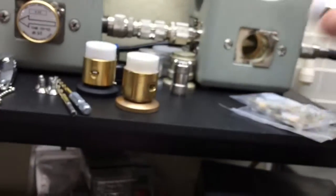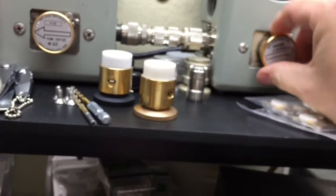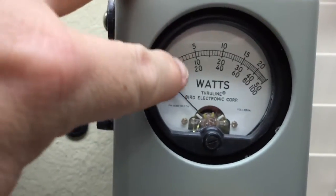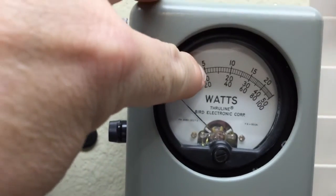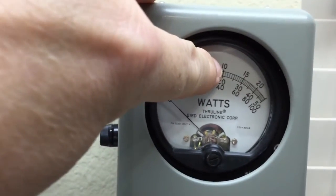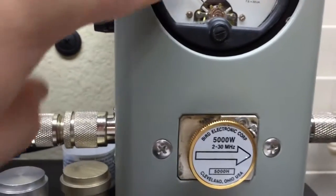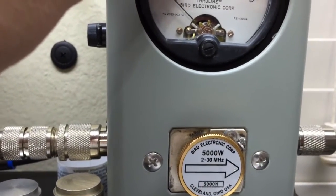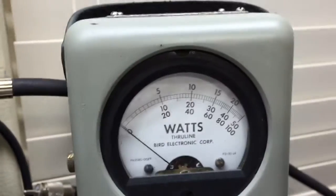We're gonna put the 5000 in there, and on the 5000 we'll have: there's one thousand, two thousand, three thousand, four thousand, five thousand — it is a five thousand. So there's five hundred, there's a thousand, and you can count from there. We have a five watt in reverse, so we'll turn it on.